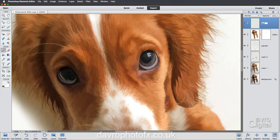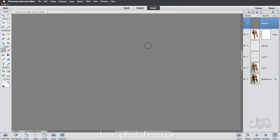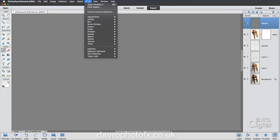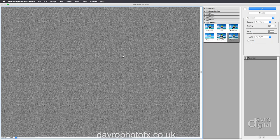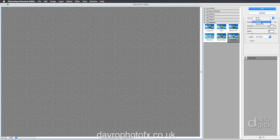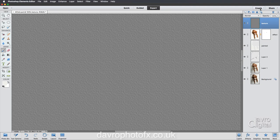We're going to put in one more layer - calling this one 'texture' because we're going to add some textures. Go to Edit > Fill Layer, make sure you choose 50% Gray, and click OK. Now you can't see the image - don't worry. Go to Filter > Texture > Texturizer. When Texturizer opens, right-click with the hand tool to go to 100%. I've chosen Sandstone here - you've also got Canvas, Burlap, and Brick. Sandstone is probably my favorite for a nice bit of texture. Click OK.